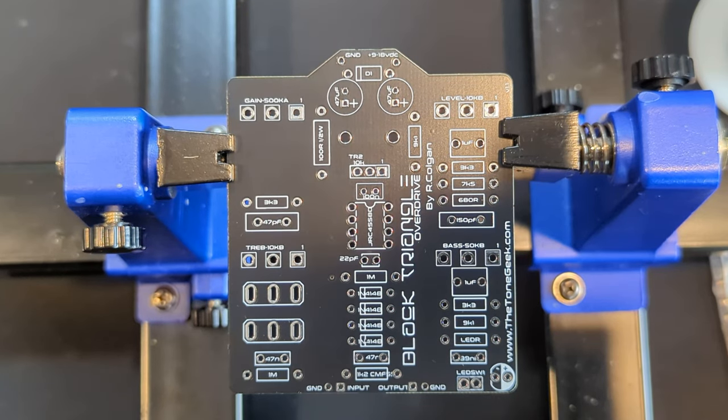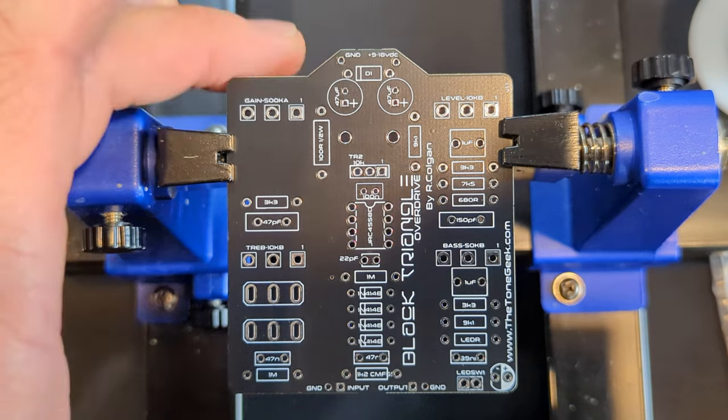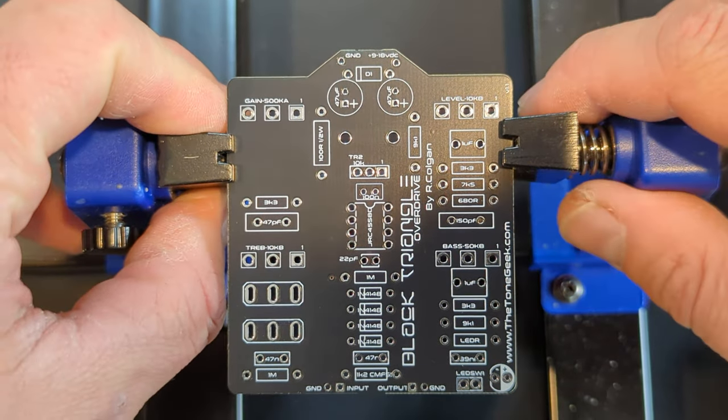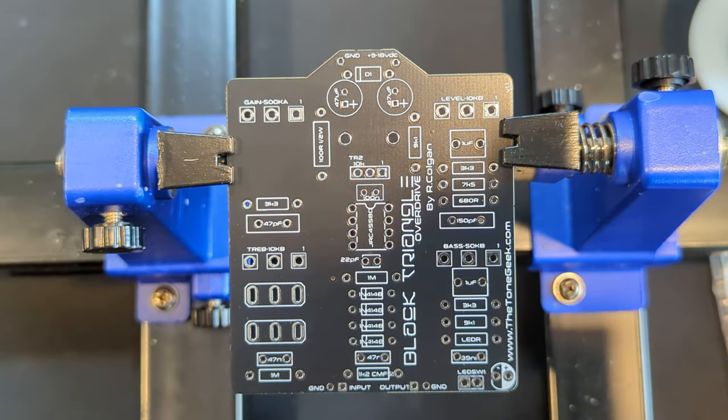My management is reminding me to mention that this is a great first-time build. It's not too complicated, and the parts are not very expensive.